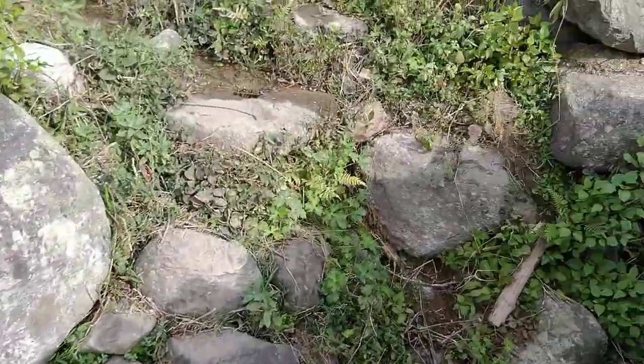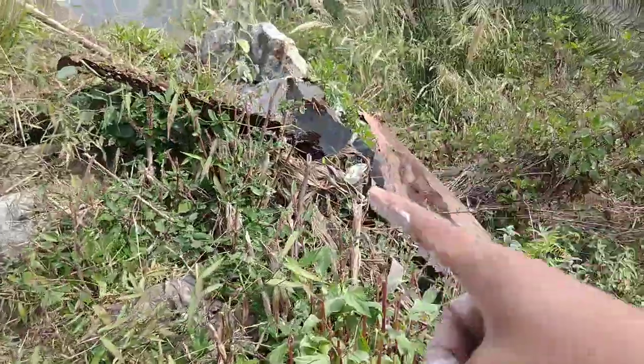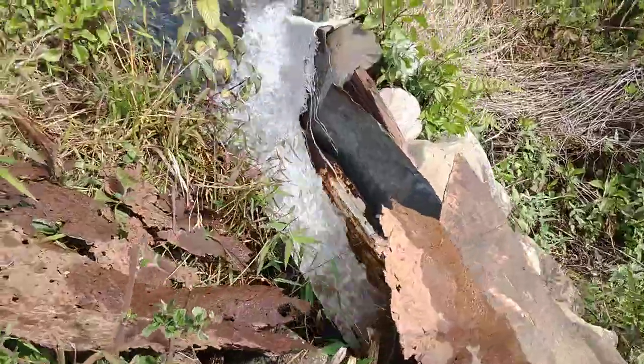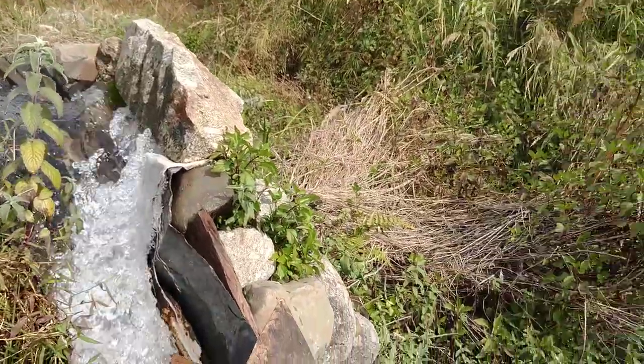So I will show you how it's working. Here we go. This is the water pipe and the water is coming so forcefully, so it's rotating the wheels. You can see the water — it's coming very forcefully here, with very much force.